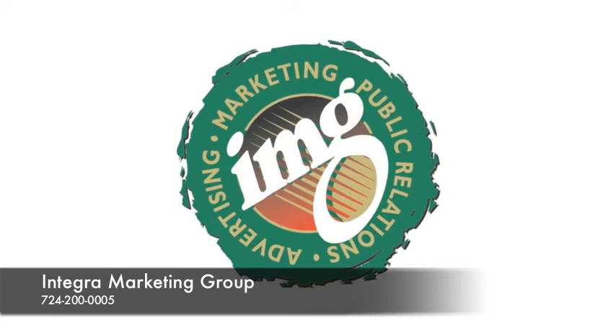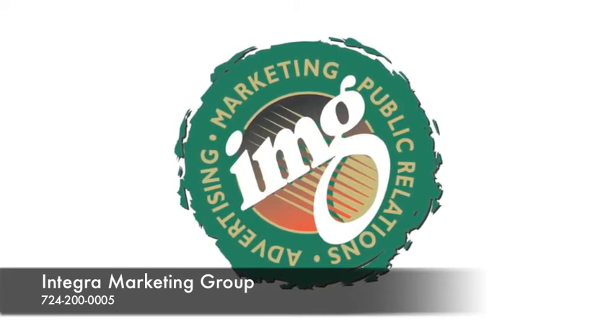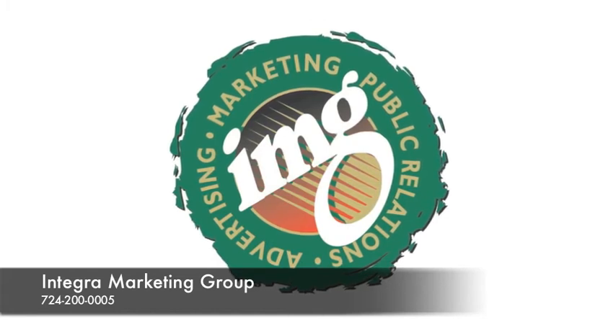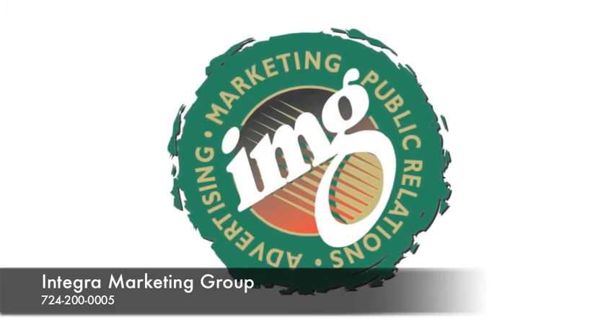For questions or concerns, or to request additional promotional materials, please contact Integra Marketing Group at 724-200-0005.